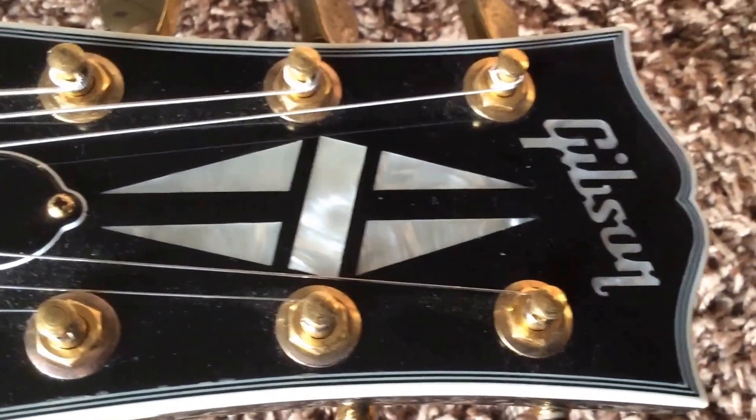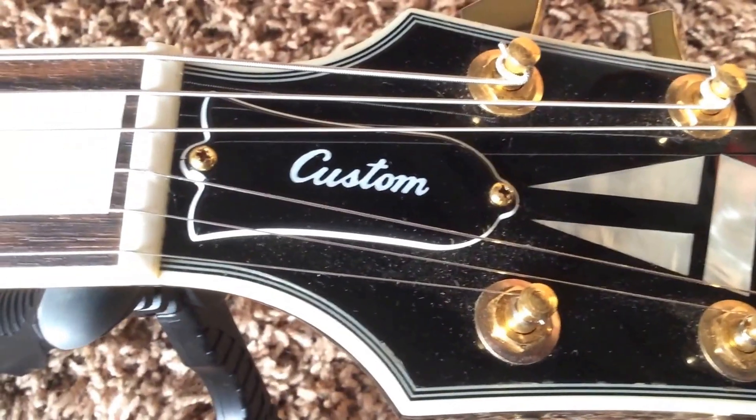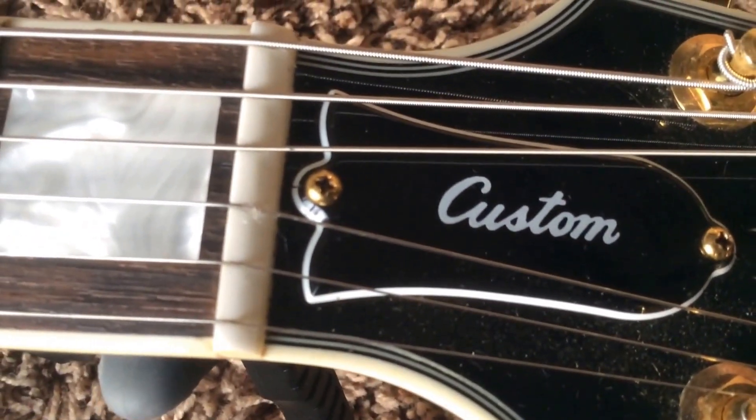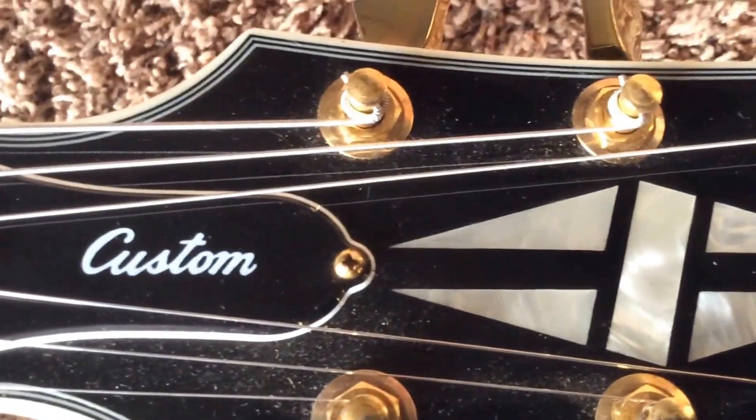As you can see, it's a little bit dusty, but besides that it's pretty okay. The truss rod cover there has little cracks from over tightening at the Gibson factory.